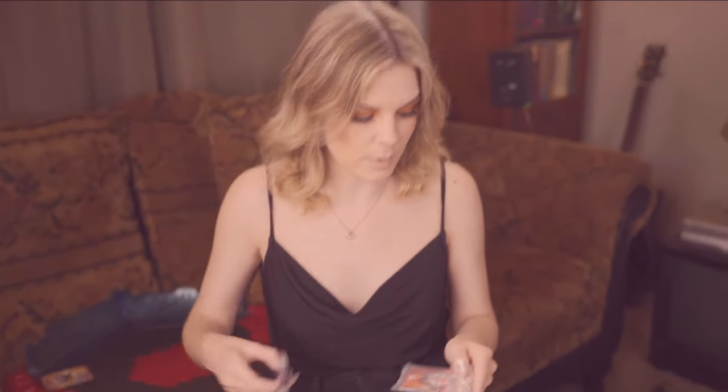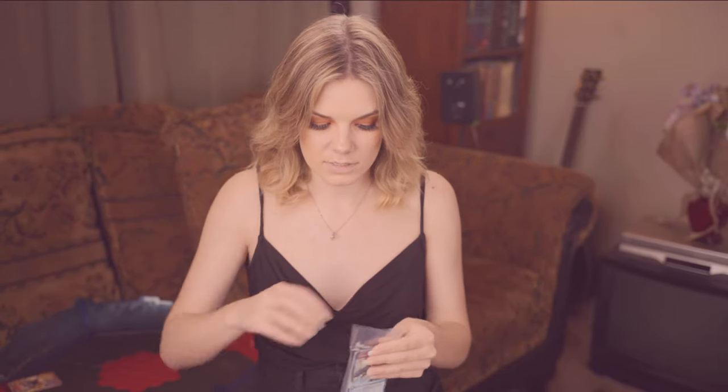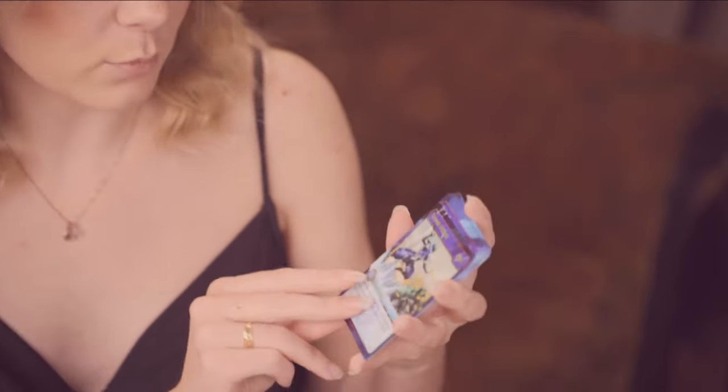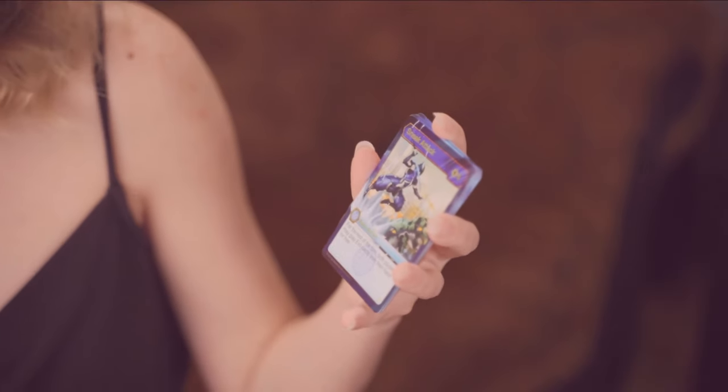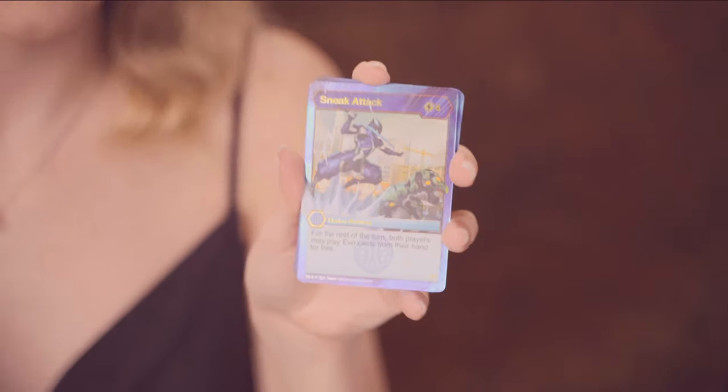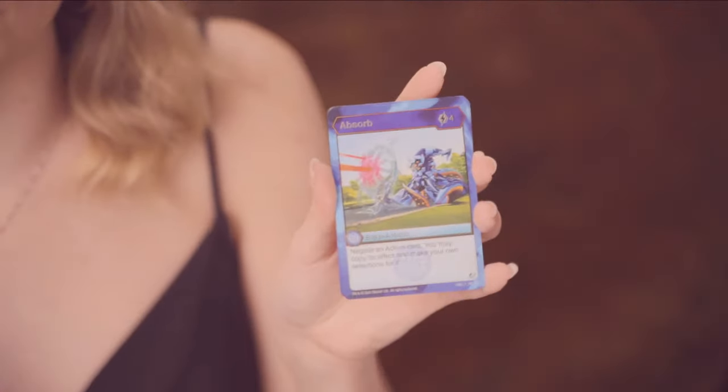Now we're going to get into the other reprints. The first one on top is the one Baku Elite that comes in it — this one is Sneak Attack, all nice and shiny. Six cost: for the rest of the turn, both players may play evo cards from their hand for free. The next one is Absorb. Absorb is an awesome rare — four cost: negate an action card, and you may copy its effect and make your own selections for it.